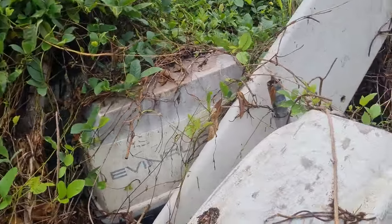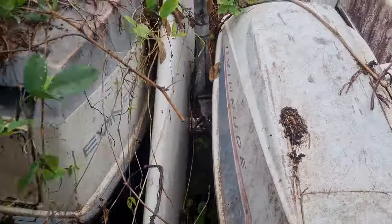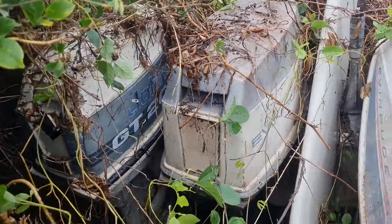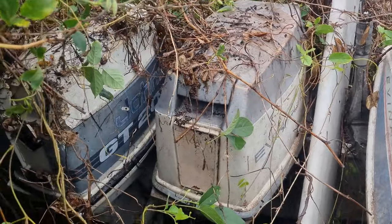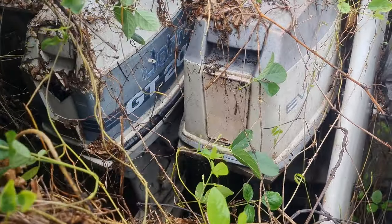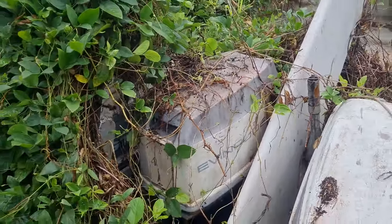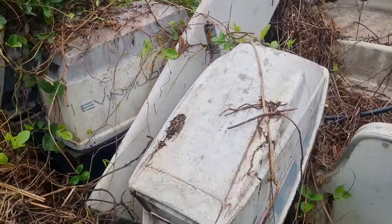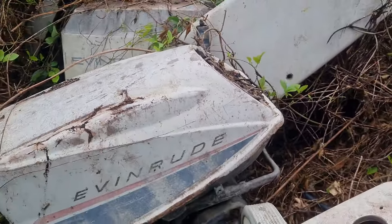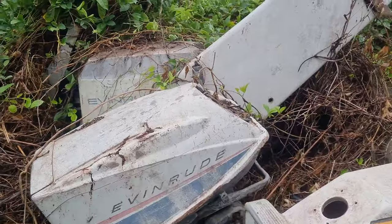We have some more outboards here — they're all pretty much the same motor and leg configuration, just different year models. The Johnson GT20 is the same as the Evinrude 18 horsepower — the difference between the 18 and 25 is just the carburettor, exactly the same motor. This one at the end, they were still making these in the 60s or 70s — that one's revivable and I'd really like to do that, if for no other reason than nostalgia.